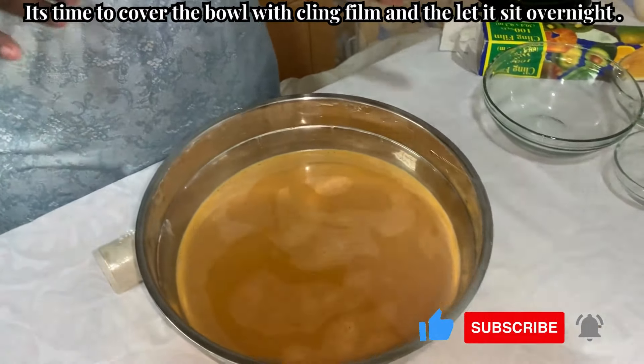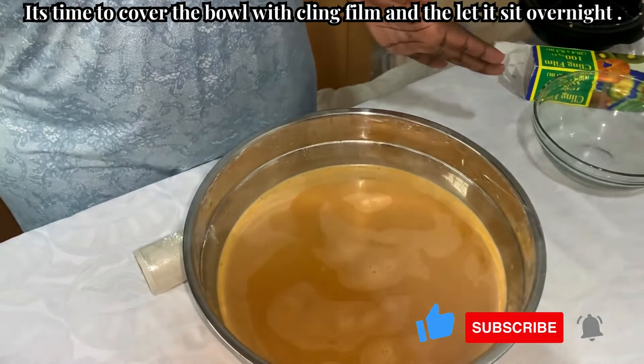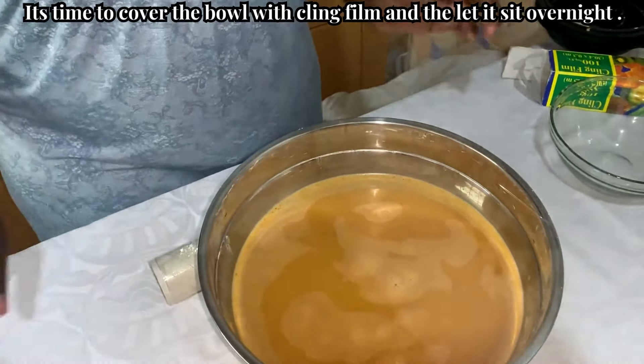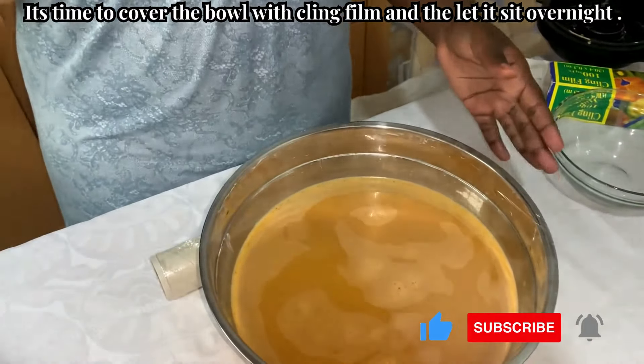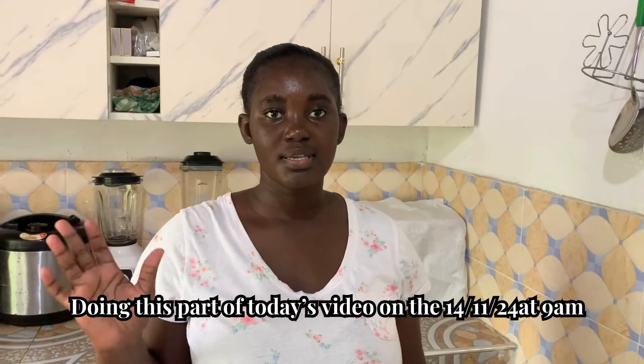We are not going to put this whole mixture on fire. We are just going to fetch the water on top, let it boil, add in a little bit of the mixture with some water mixed in, boil it on the fire, then transfer the rest into it and our porridge is ready for consumption. We have covered it and we are leaving it till tomorrow morning. See you guys tomorrow.